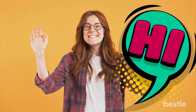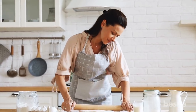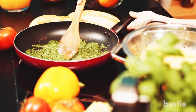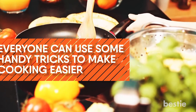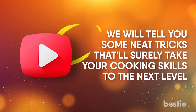Hi viewers, and welcome back to Bestie. Running around the kitchen doing a million things with just two hands is a situation we all know too well. After all, preparing a good meal isn't an easy task. It doesn't matter if you're a veteran or a novice in the kitchen. Everyone can use some handy tricks to make cooking easier. And in today's video, we will tell you some neat tricks that will surely take your cooking skills to the next level.